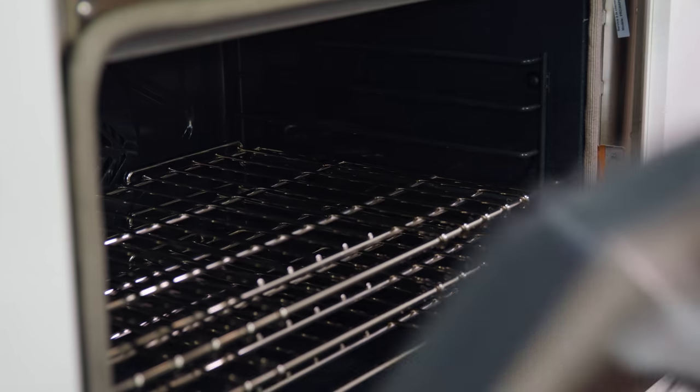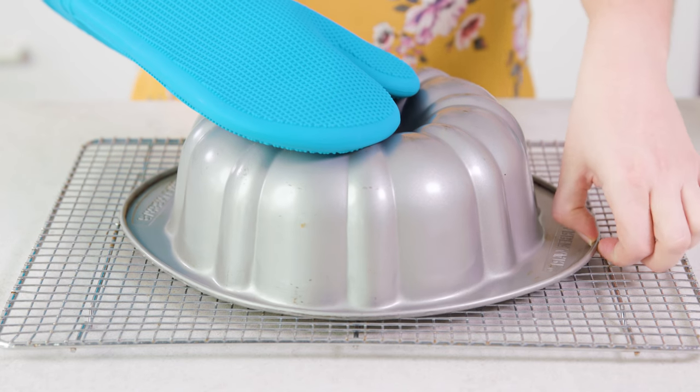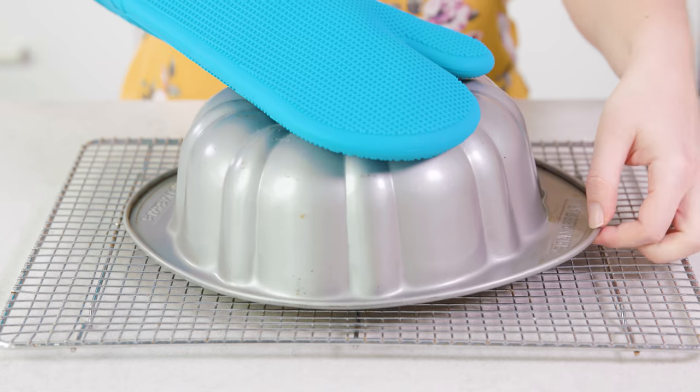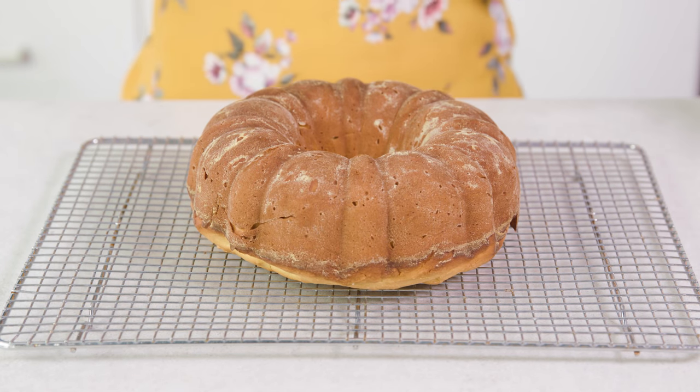Then bake this in a 350 degree oven for about an hour and 15 minutes — it may take up to an hour and a half to bake through completely. Once it's baked, remove it from the oven and let it cool for 15 minutes in the pan. After 15 minutes, invert the pan onto a wire rack and remove it so that the cake can cool completely.